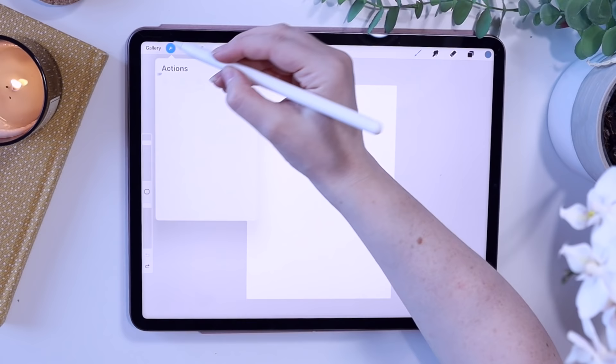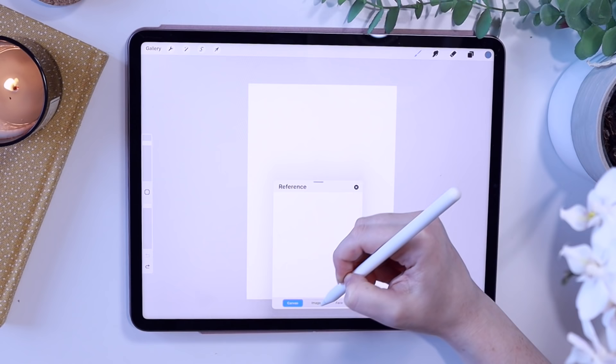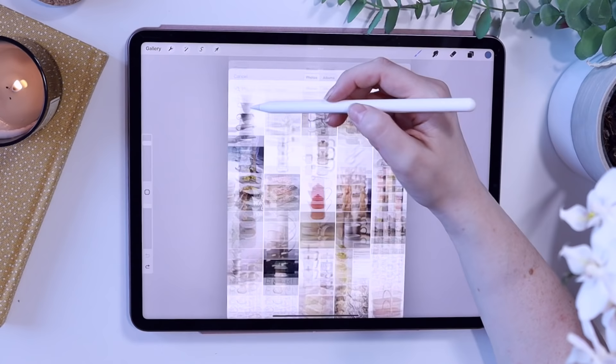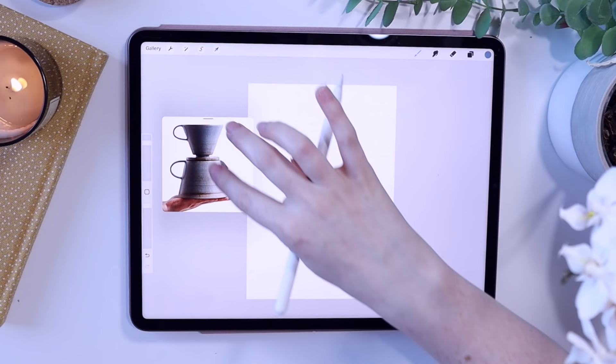To bring up a reference on Procreate I go to Actions, click Reference, import the image, and then that brings me to my camera roll. It means it's not on my actual canvas — I can move it across the screen. Let's face it, referencing makes life so much easier. You can also zoom in on the photos and I'm just going to start sketching away.